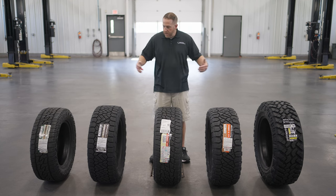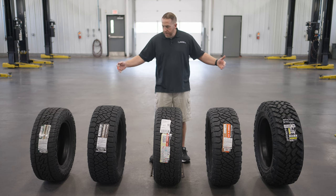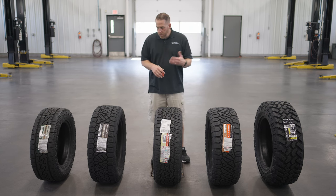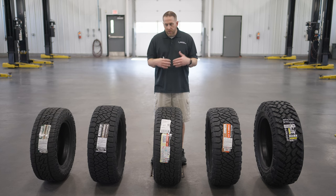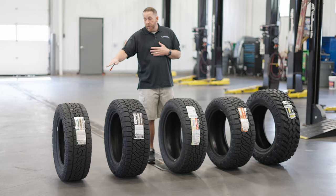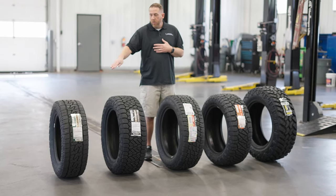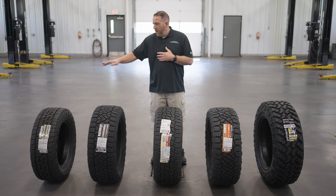I wanted to line them all up together so you could get a good idea of what they all look like and how they differ as you move up in aggressiveness. The cool thing about Nitto is they have a tire for just about every season and every kind of service you can imagine. For example, the Nomad Grappler would be good for SUVs that don't need a very aggressive tire, but do need all-season traction and the nice look of an all-terrain tire.